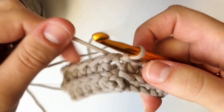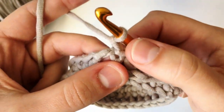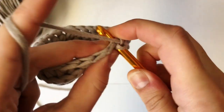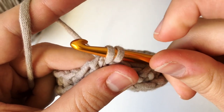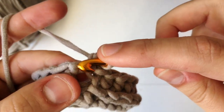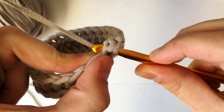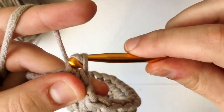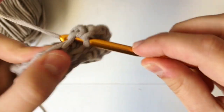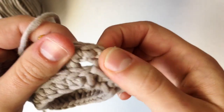For round three it's going to be a little different — we're going to be doing single crochets instead, which means we are only going to chain up one. This chain one is not going to count as a stitch, so we are going to make our first single crochet into that very same stitch. Insert hook, yarn over and pull through, then with two loops on your hook yarn over and pull through both. Continue into every next stitch, doing 25 single crochets all the way around.